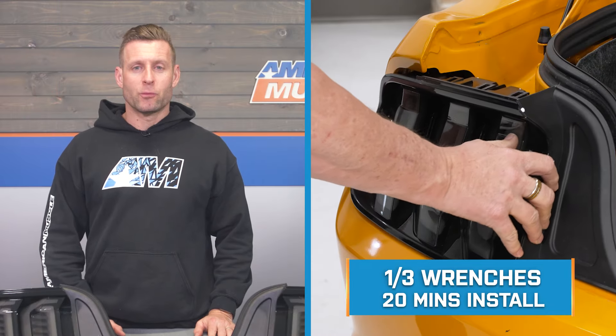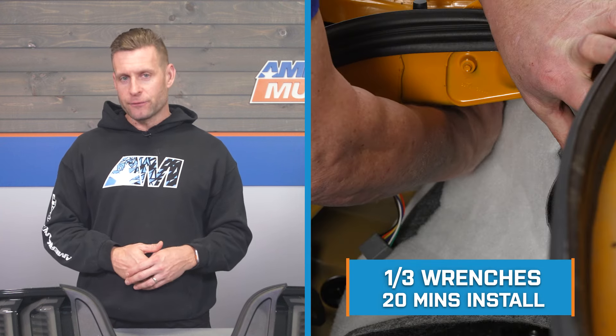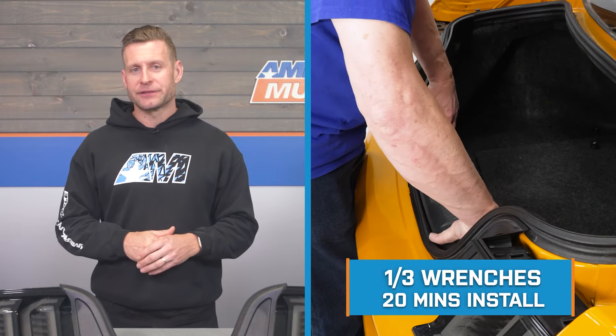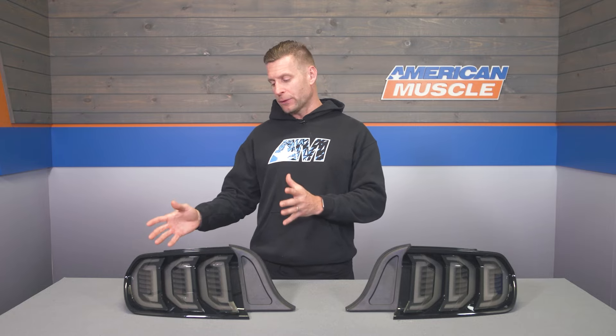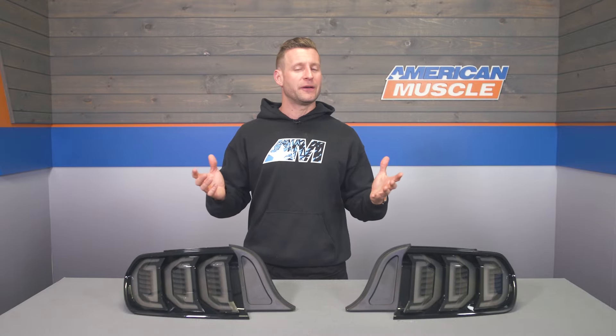Now let's talk about the installation. The site correctly calls this a soft one out of three wrenches on the difficulty meter, taking about 20 minutes to complete from start to finish. This is a plug-and-play job — simply three nuts holding on the factory tail lights, remove those, unplug everything, reinstall in reverse order. The tools you'll need are a ratchet, a 10-millimeter socket, and a trim removal tool.